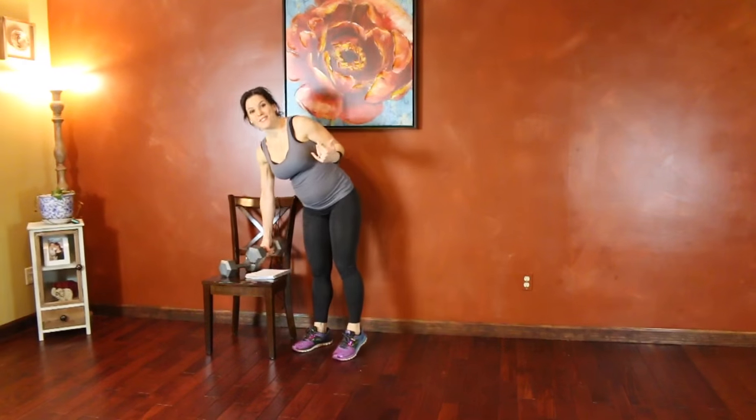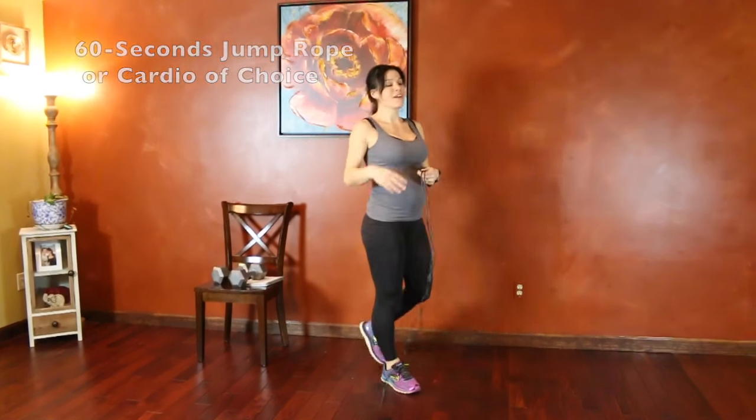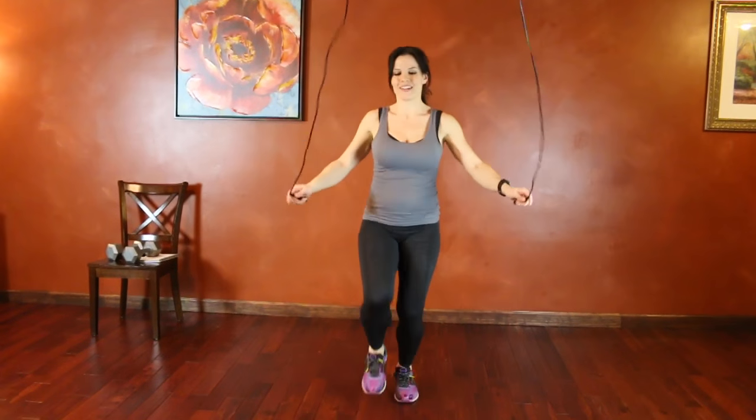Then we're on to the last set of jump rope. Back to regular jump rope — high knees if you want to increase the challenge. You'll finish with 60 seconds.